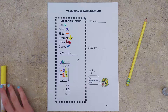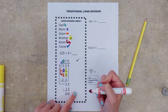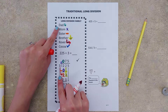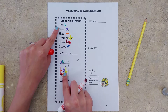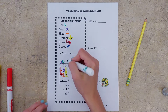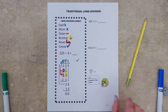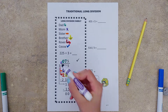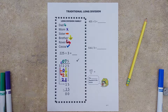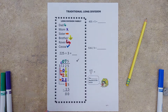Rover, the family dog, says repeat all of that again, starting back at the top with dad. Dad tells us to divide — three goes into 22 seven times. Our answer goes up top. Mom tells us to multiply — seven times three is 21. Sister tells us to subtract — 22 minus 21 gives us one.